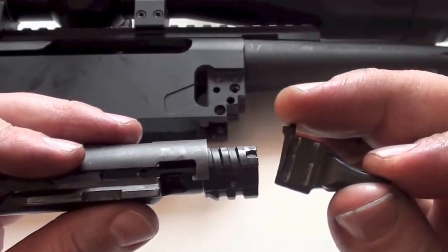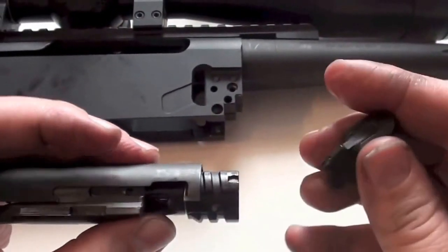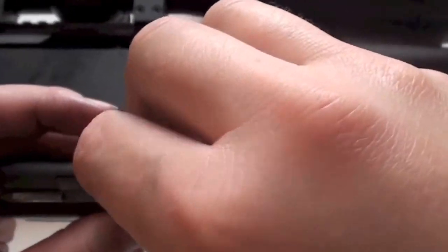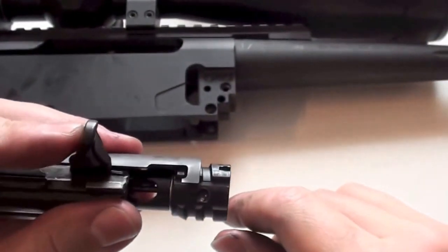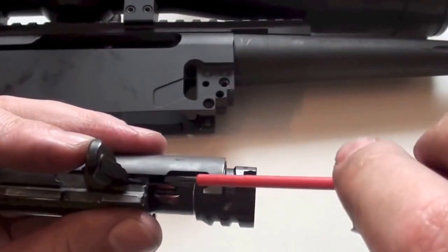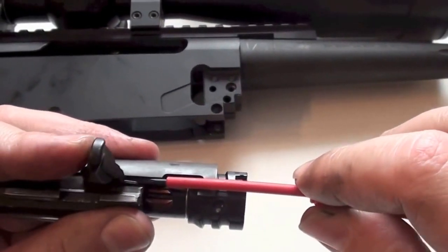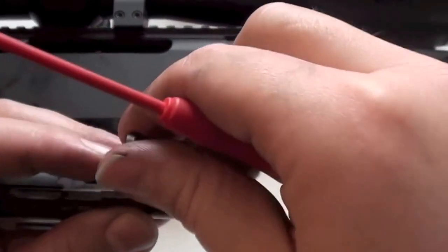I just want to show you in detail how this part is removed. See here the spring — you slide this part in and it is fixed because of the spring. To take it out, use the screwdriver, go under the spring, lift this part up a bit, and you can let this thing go forward.